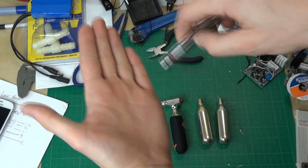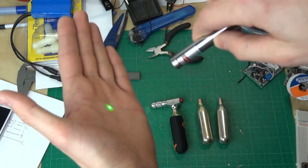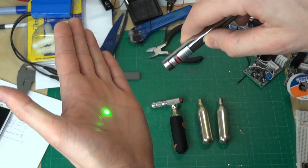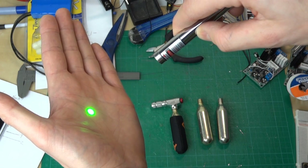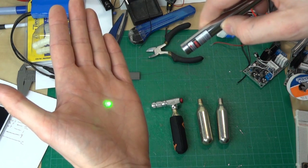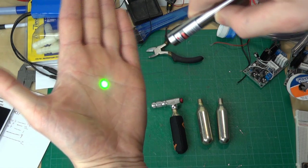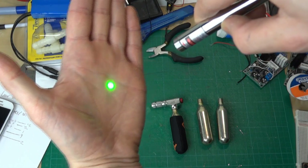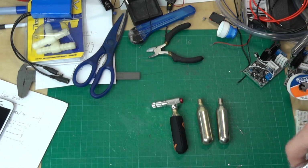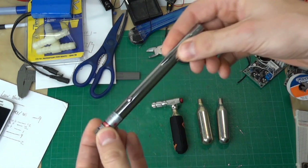Even a laser of this power can be dangerous. If you shine this straight into your eye, you can actually damage your vision, so you should still be quite careful with these lasers. The ones where you can see the beam are generally a few milliwatts more powerful, but you don't need much because the light is polarized and all goes in one direction. The ones where you can see the beam are basically capable of burning things and setting fire to things, so that's really dangerous. This is as high power as I'm going to go.